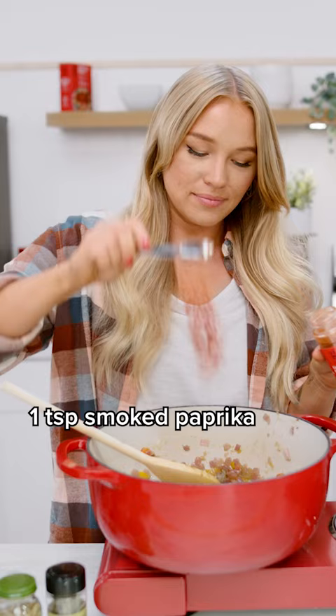And now for our spices: two tablespoons of chili powder, two teaspoons of cumin, one teaspoon of smoked paprika, and one teaspoon of dried oregano.